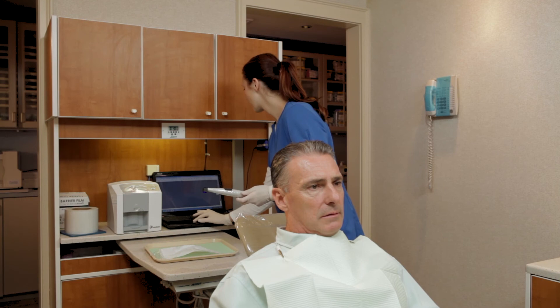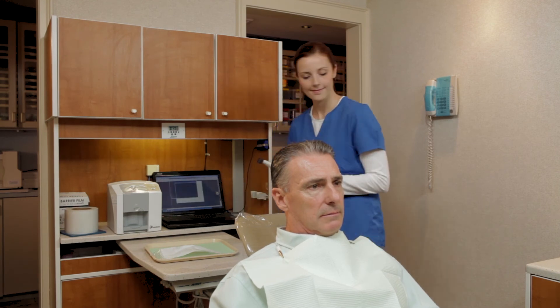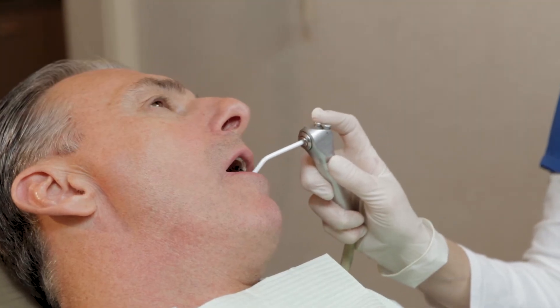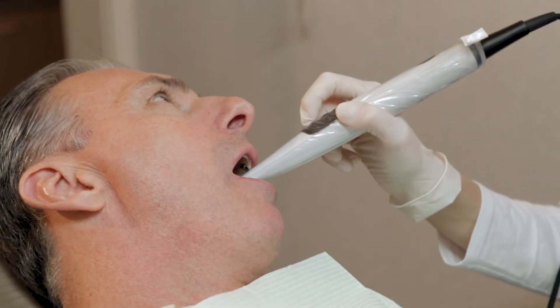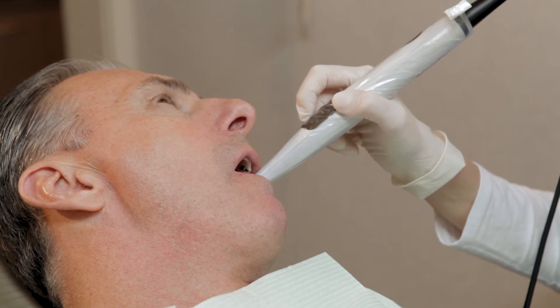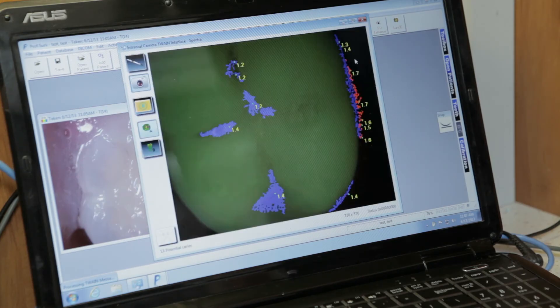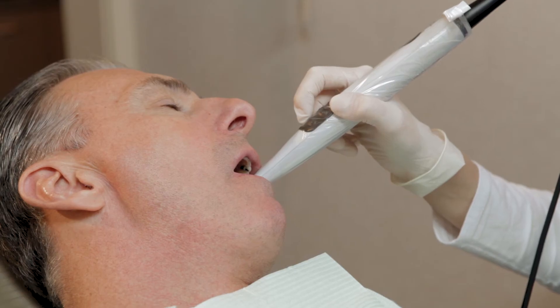Open the patient's record and click on Spectra. Note that there's no need for calibration as Spectra is self-calibrating. The teeth need to be dry and free of organic debris. Place Spectra over the tooth and line it up on your monitor. The top button will freeze the image. Press the Save button for 3 seconds and the image will be saved. Then move on to the next tooth and repeat the procedure.